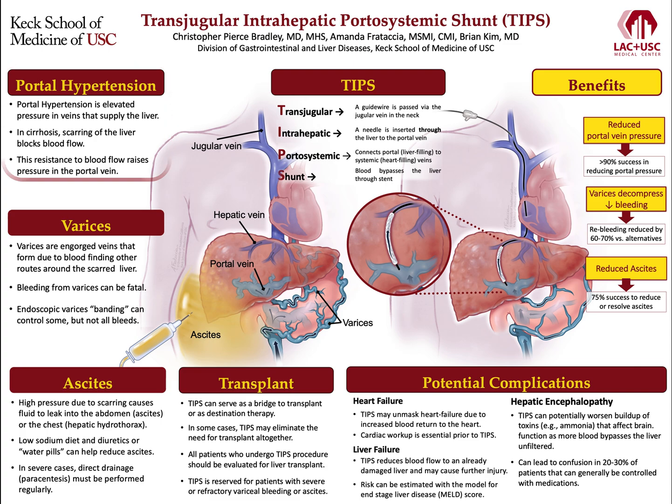One such problem are varices. Varices are engorged veins that form due to blood finding other routes around the scarred liver. As portal hypertension worsens, upstream tributary veins can distend under the pressure, thinning vessel walls like an overinflated balloon. This process makes it easy for these veins to bleed, and variceal bleeding can be fatal. Endoscopic variceal banding can control some, but not all, variceal bleeds.